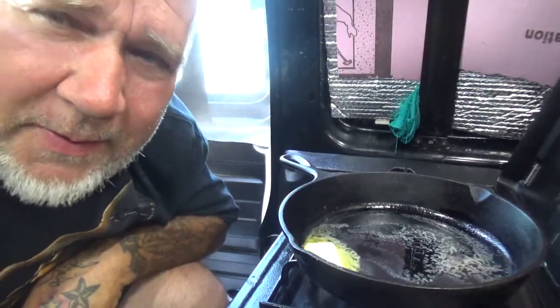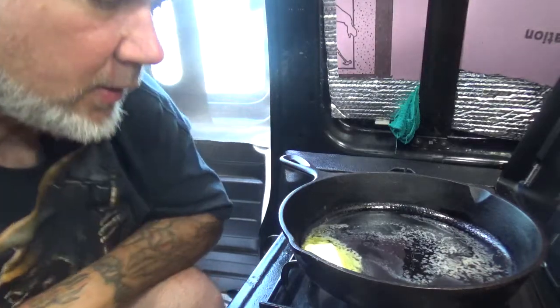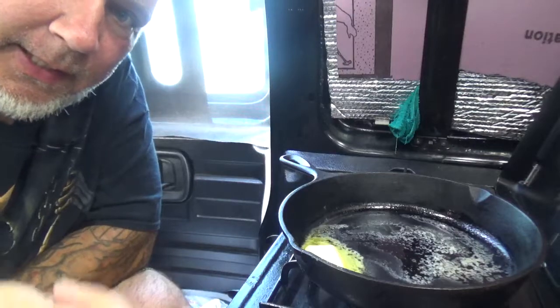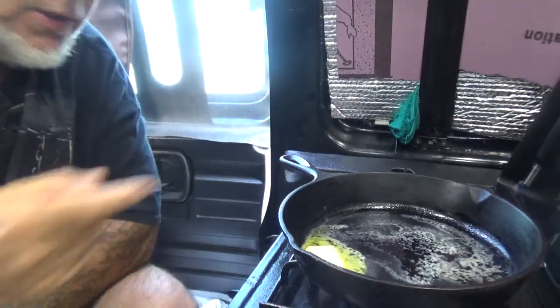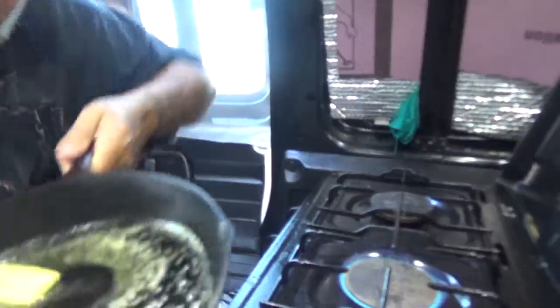Hey folks, what's up everybody! So yesterday I caught a fish, and yesterday I did a video on filleting the fish.